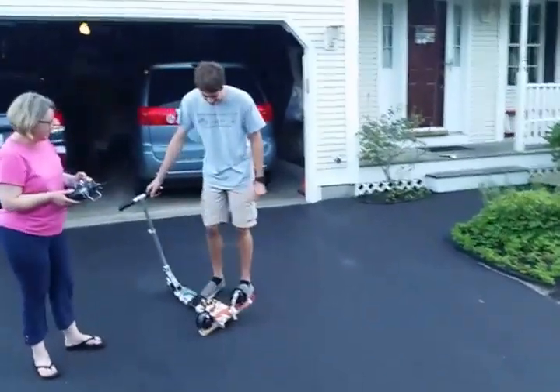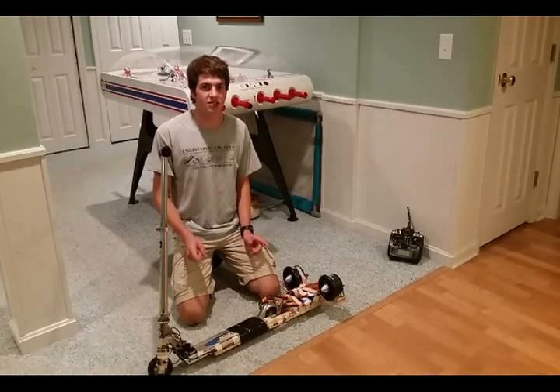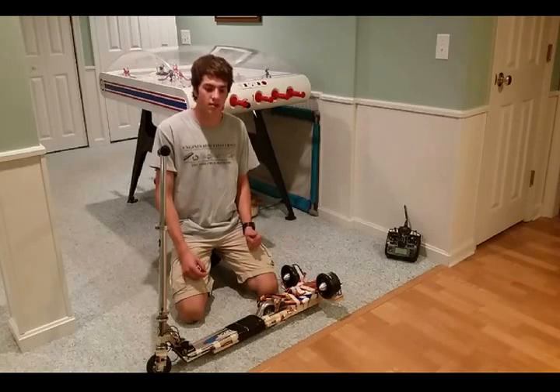Yay! It kind of worked. Thanks, Mama, for controlling me. The first test of the jet scooter worked fairly well. It was able to push me, a little bit slow, but it did actually work.